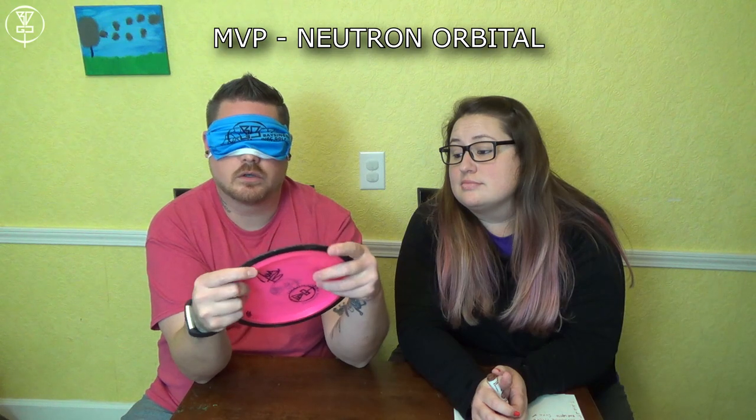Smaller, so it's a fairway driver. It's either going to be Crave or Volt, and it's just feeling like Neutron Volt for me. Final answer? Yes. That's not right. Oh my god! I cannot believe I got that wrong. That's terrible. I'm horrible at this.